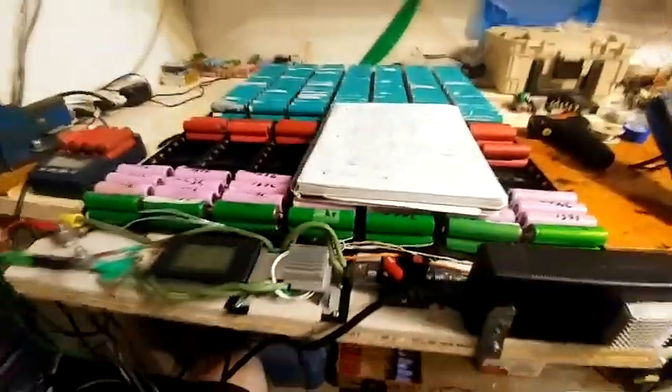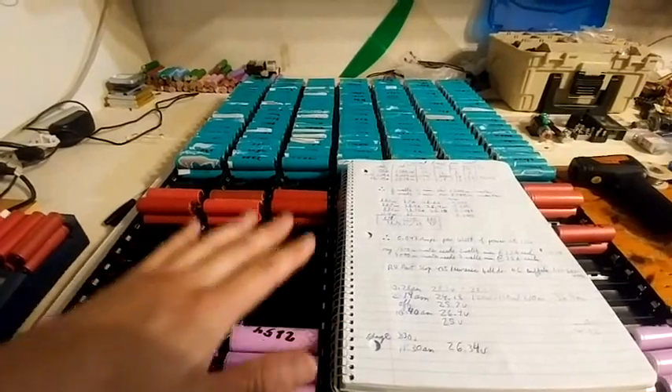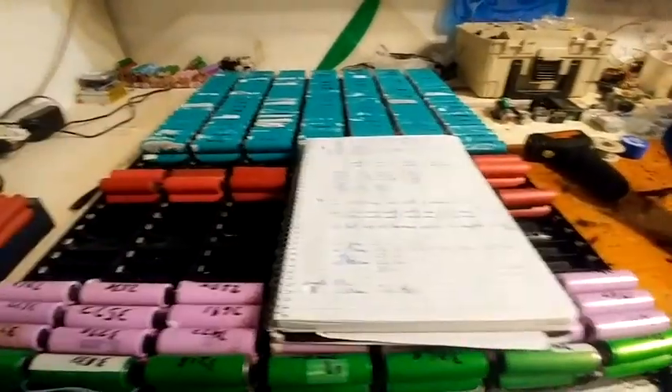Hey guys, Andy here. In this video I will be running PUBG. I'm going to see how long these batteries will last for.